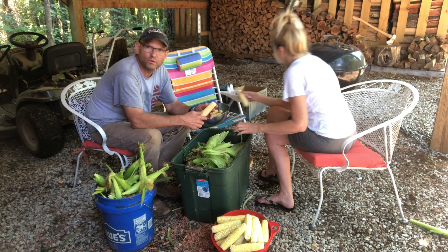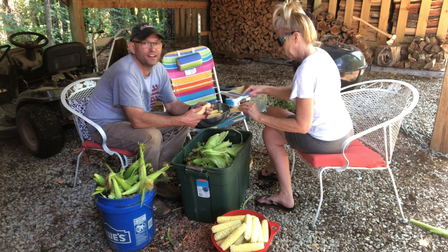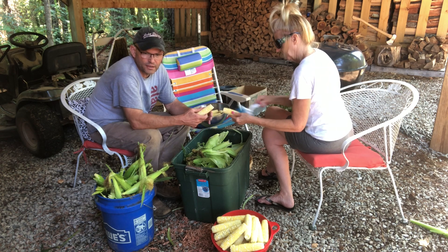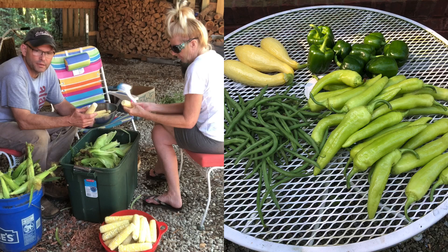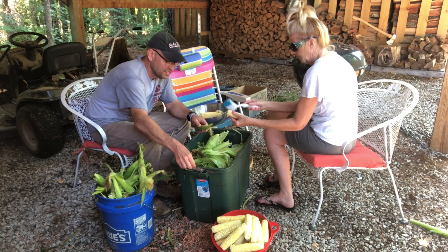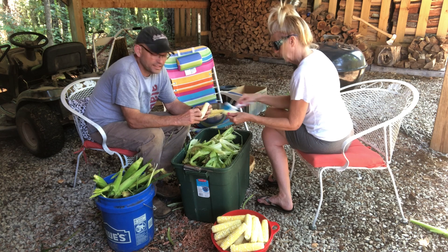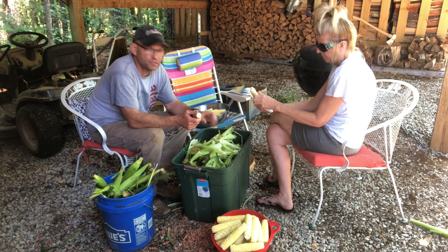I'm probably gonna finish up and she's gonna go ahead and go in the house and wash what we've got. There goes a crop duster — I'm not sure what he's spraying, he's been flying over constantly for three or four days now. We're gonna take this in, she's going to wash it and go ahead and get started cutting it off the cob. Then we're gonna mix in some peppers — I got a bunch of banana peppers picked — and then we're gonna pressure can all that. We still probably have 1,500 ears left in the garden that were clearly way immature, so probably another week to week and a half before I'll pick again, and it won't be as much as this time.